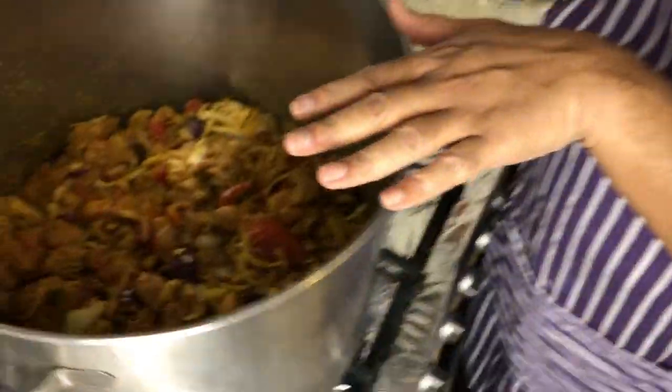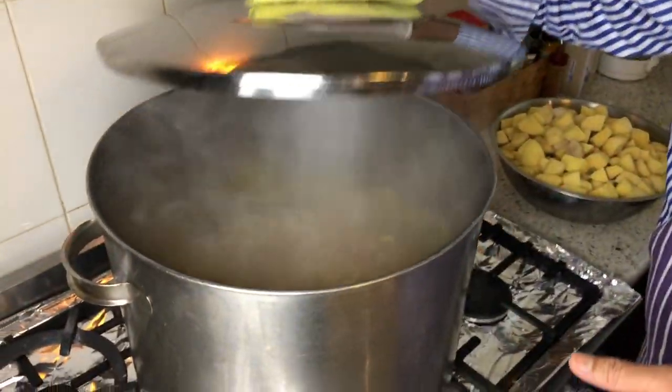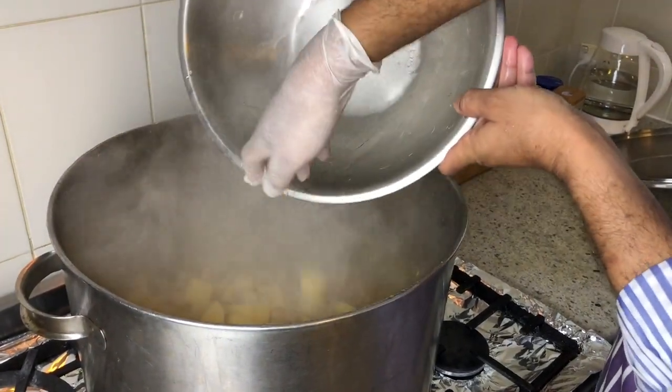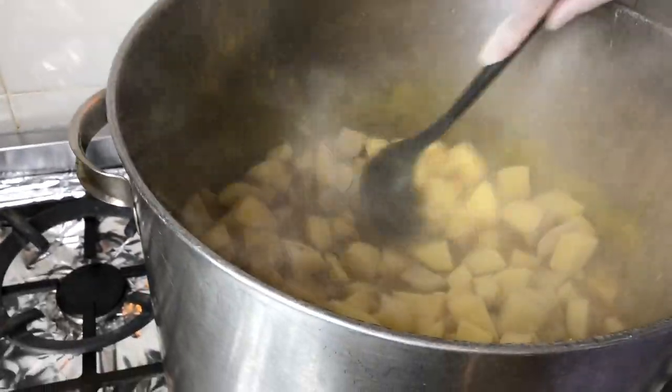Now put the mixture in. It's cooking! I'm going to leave it for about 20-30 minutes, cover it, and let it cook. You must be wondering when I'm going to put the potato — I put the potato when the chicken is almost cooked, about 80% cooked. After 20 minutes, let's have a look. Oh my goodness, look at that — beautiful! Now we'll put the potatoes in slowly. I put the potato on top and cook for another five minutes, then turn off the stove and the potato will cook by itself for the next 10-15 minutes.